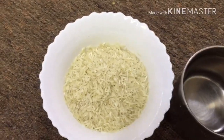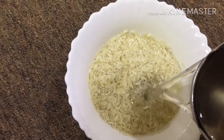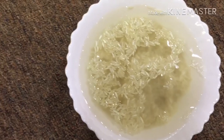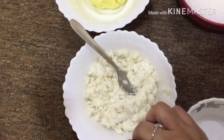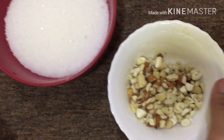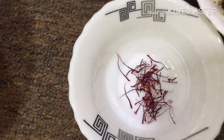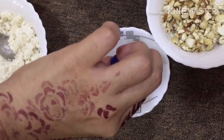I am going to cook it for 30 minutes. This is the first cup of basmati rice. I will drain it and mix it. I am going to put it in the water, about half a cup.